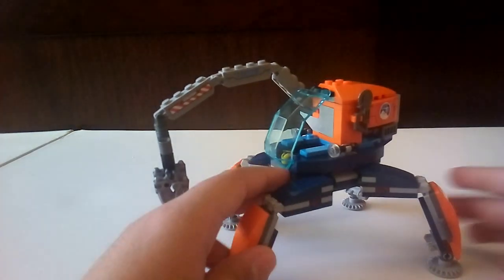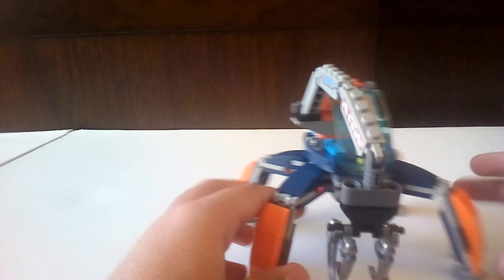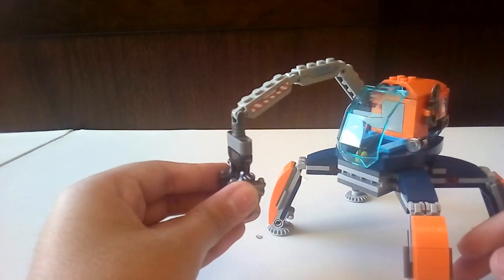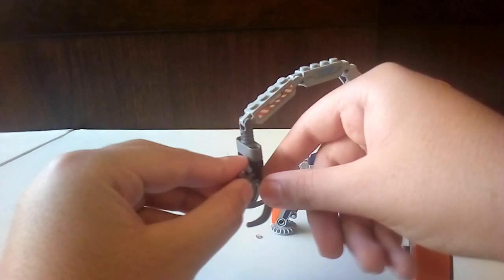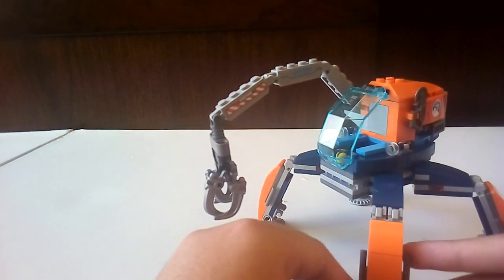It was actually a kind of surprise from my sisters — I got it for Christmas. I really like the color scheme on this, it's a very nice little build. It's one of the best arctic builds from LEGO City. It's one of the smaller ones, but for 25 bucks it's not bad at all.